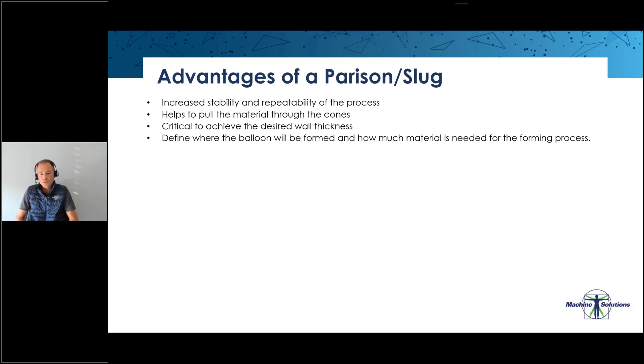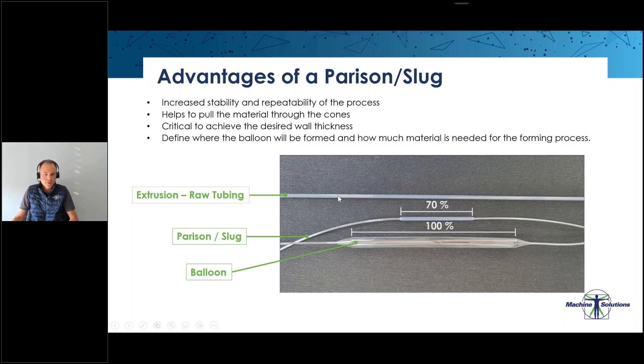We can inspect the parison before bringing it into the balloon forming machine — inspecting the neck before forming a balloon can be beneficial. We can look for stars and air pockets. For R&D, a good starting point is that the parison length should contain about 70 percent of the balloon length. From there we can define what the parison length needs to be.